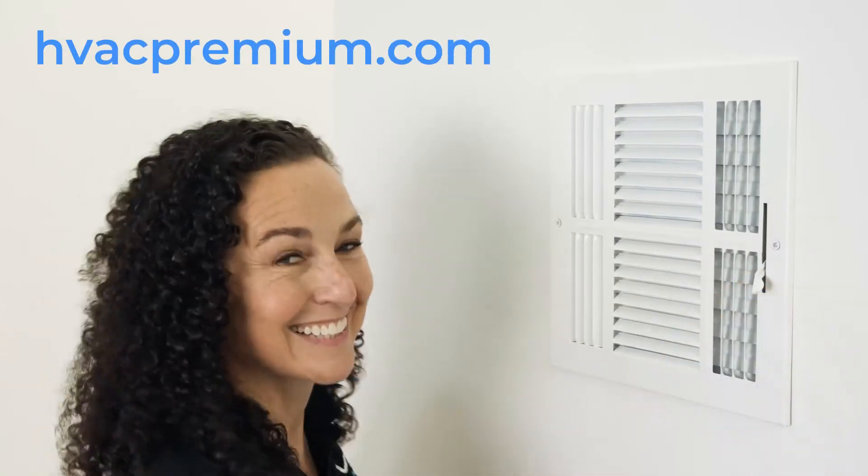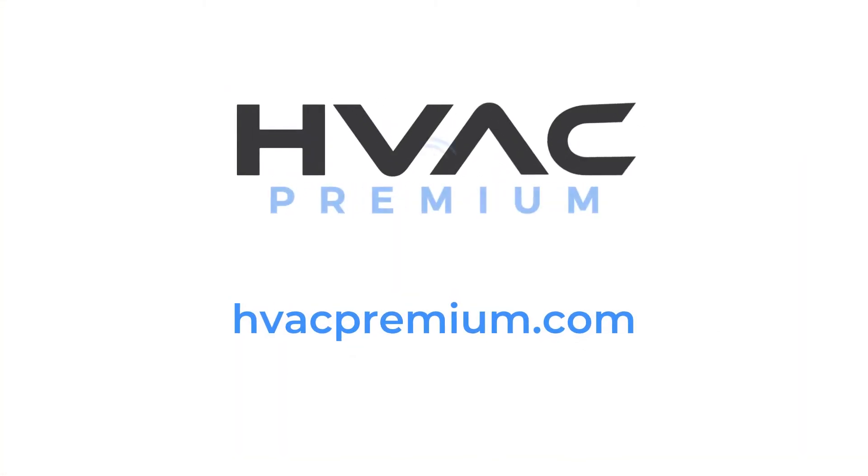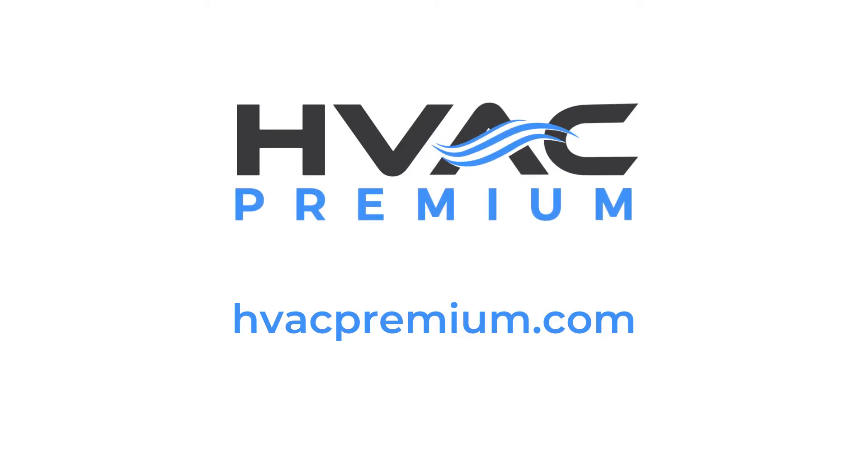Visit HVACPremium.com to explore our full selection of HVAC components and a wide variety of DIY tutorials.